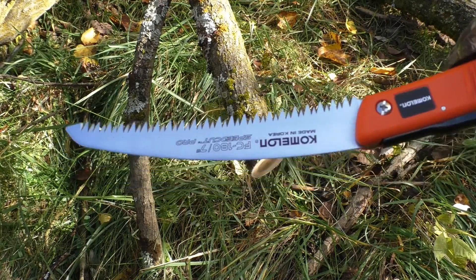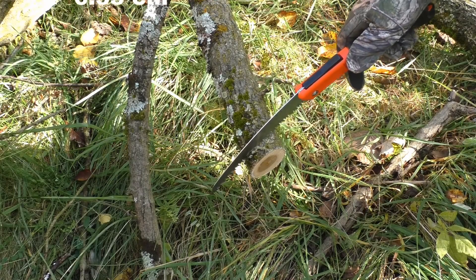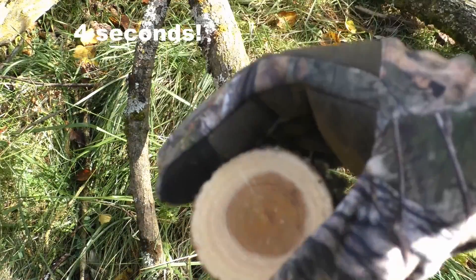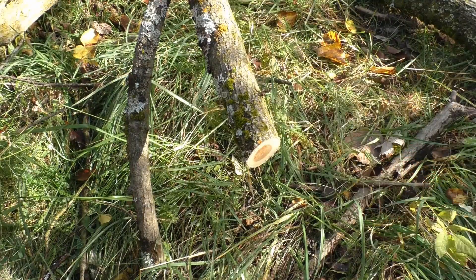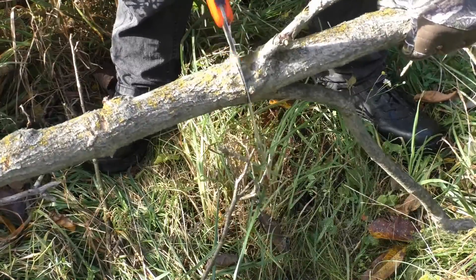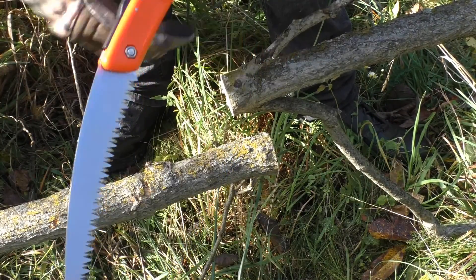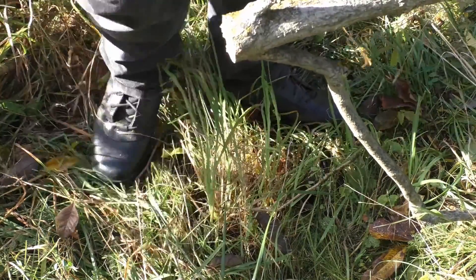We're back at the mulberry tree and we're going to give the Chameleon saw a chance at this 2.5-inch limb. Let's do a timed cut — ready, set, go. As you can see, the cuts are very fine. Even with gloves on I find the handle to be very comfortable and very usable. Very nice cut — I think that'll do.